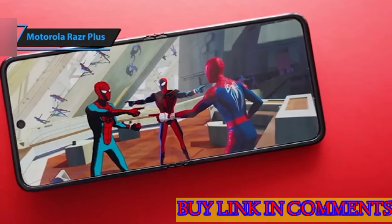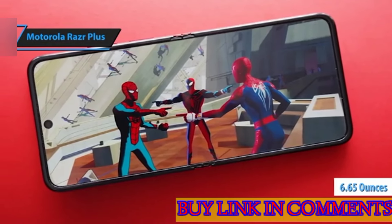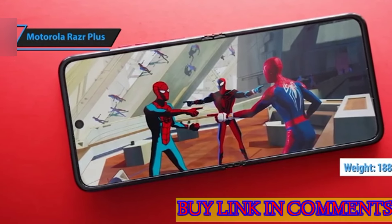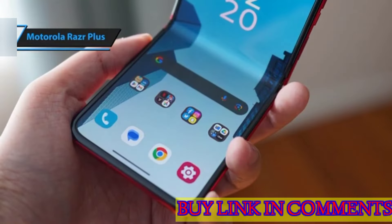The robust hinge mechanism enables the Razr Plus to remain steady when opened. Weighing a mere 6.65 ounces (188.5 grams) and boasting a slender frame of 0.27 inches (6.9 millimeters), the Razr Plus is convenient to hold and use.